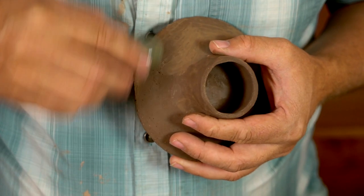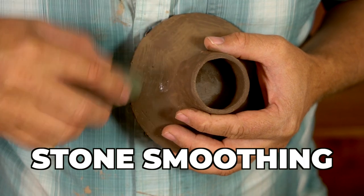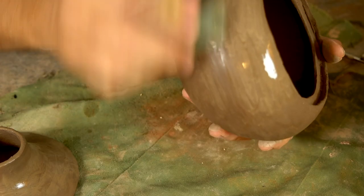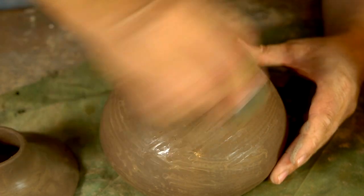Now that the pot is more towards leather hard, the stone smoothing can begin in earnest. That is just using a wet stone all over to smooth it out, press those bits of temper in, and leave me with a nice surface.